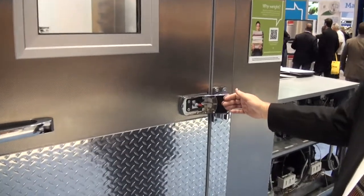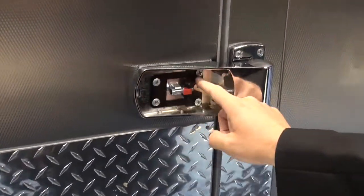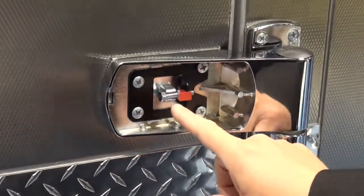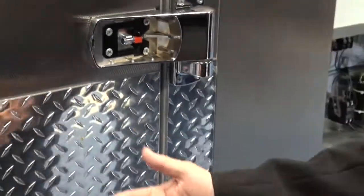The advantage of the adjustable hinge is that it allows you to make field adjustments. You've got four screws that you loosen on each hinge, and you've got your adjustment nut right here. This allows you to adjust in the field because we know that the kitchen floor is never level.